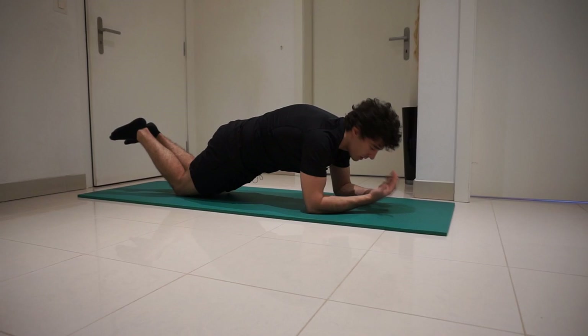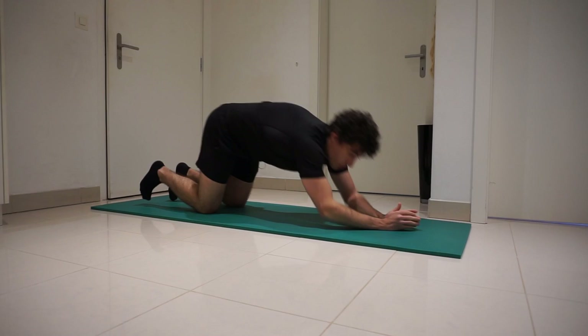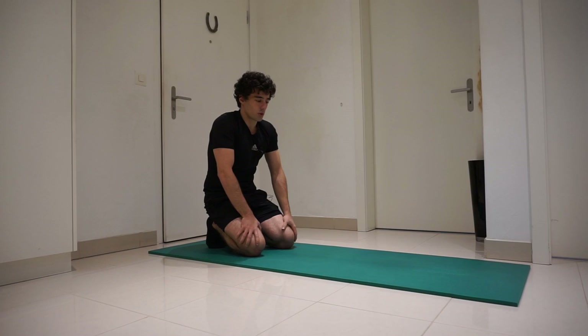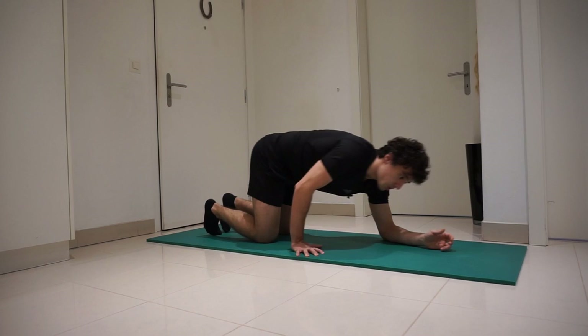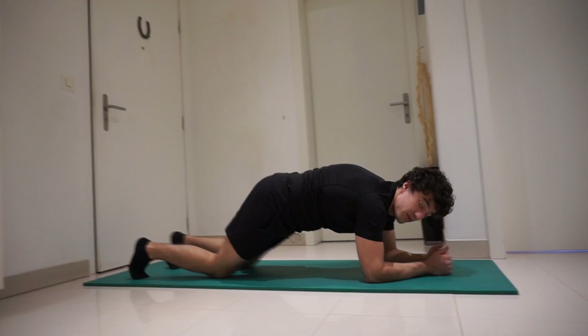Hold the knee plank for as long as you can. One minute should be enough to then do at least 10 seconds of the normal plank. If you're a complete beginner, start with the knee plank and work your way up. Don't be ashamed — we all start from somewhere. Once you progress from the knee plank, you should be able to hold the full plank for at least one minute. I'm going to show you how the plank looks — like this — and you should hold this position for at least one minute before moving on to the next progression.